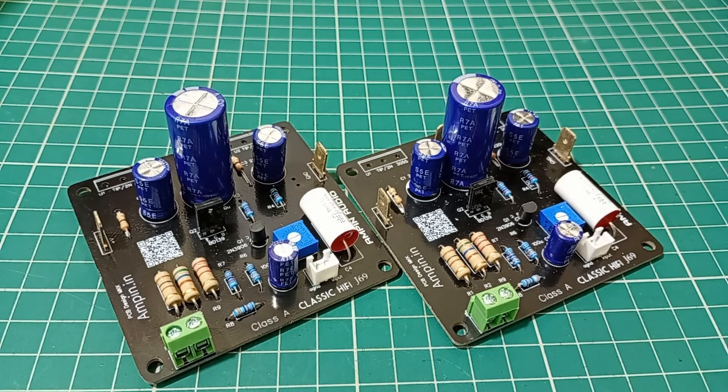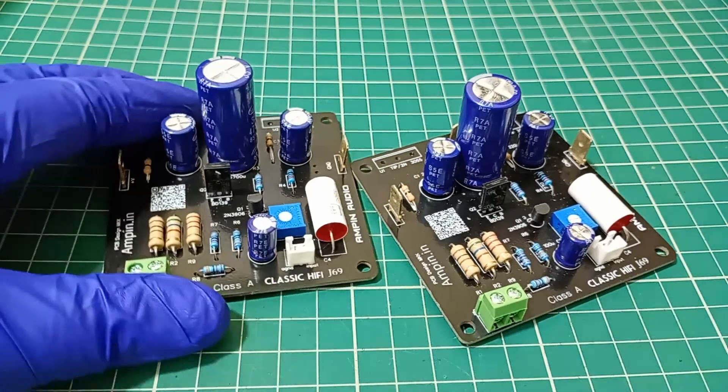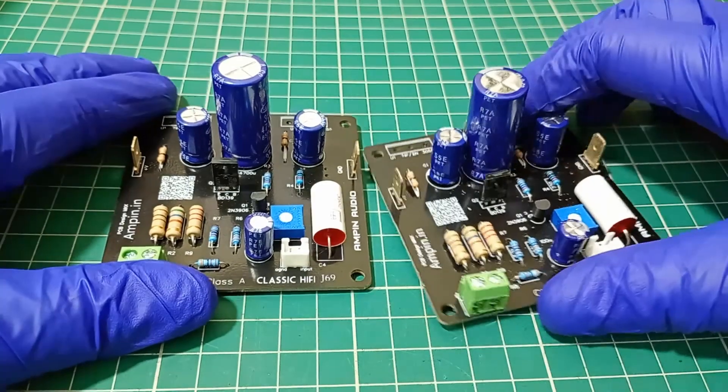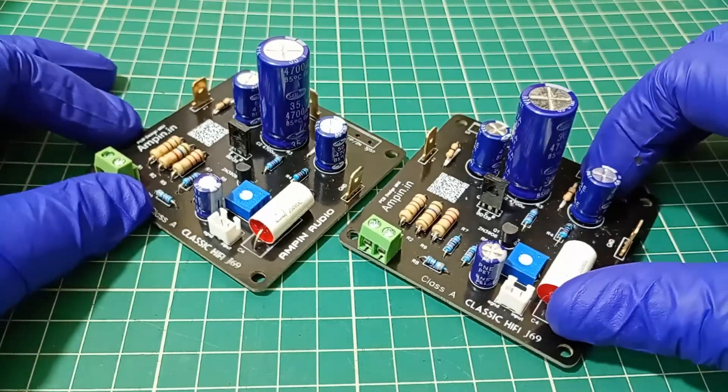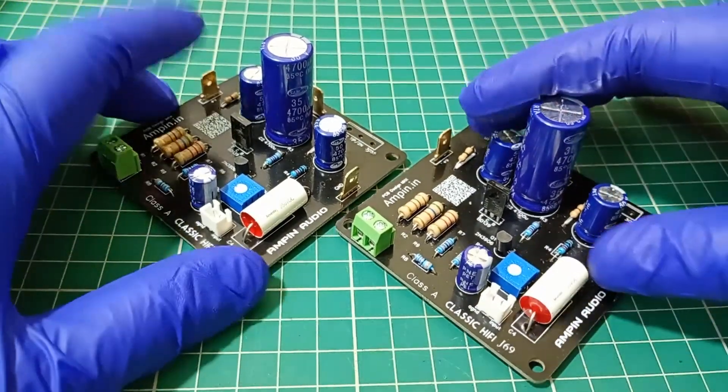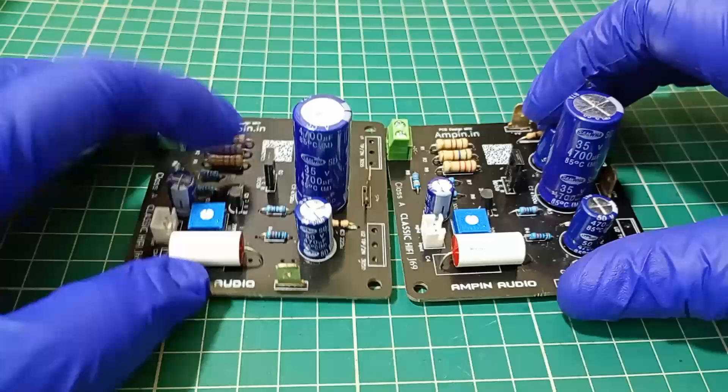If you are ready to build this amplifier, I have got a few boards and kits available. You can reach out to me directly on WhatsApp for more details — the WhatsApp number is given in the description. Whether it is a technical question or purchase enquiry, I am happy to help.